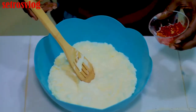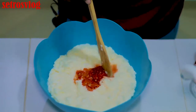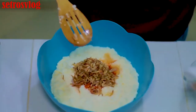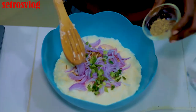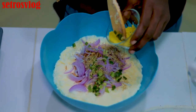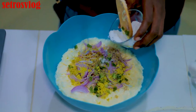So at this point, we add our scotch bonnet pepper, we add our crayfish, we add our onion, we add our spring onion, we add our thyme leaves, then we add our seasoning for taste, then we add our salt.